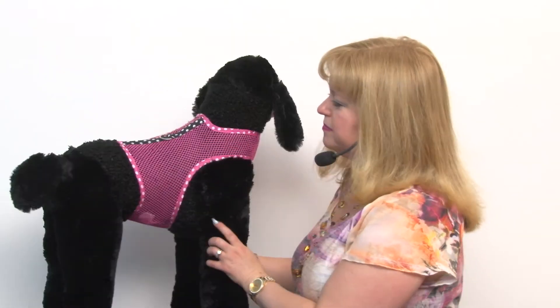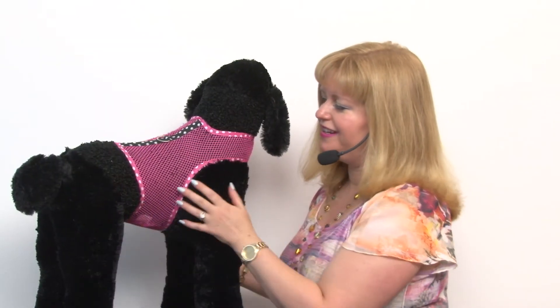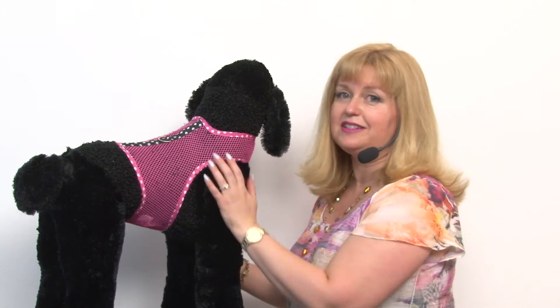This is our little black poodle model, and as you can see this looks great on her coloring and fits really well. Hopefully you can get a size idea of what the size large fits from this video. It's a great buy, so you might want to pick up a few because we haven't seen prices like this — we were quick to snap them up for you.